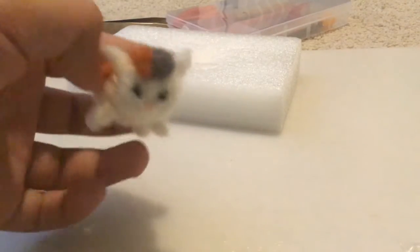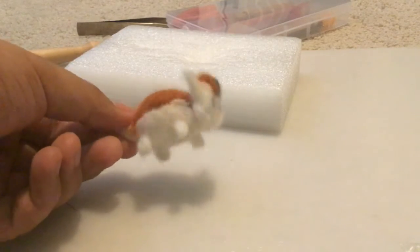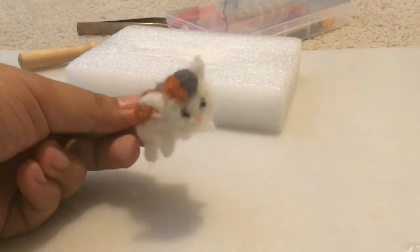And here we have the finished product — the four legs, the tail, the body, and the face. So I hope you enjoyed, and thank you for watching.